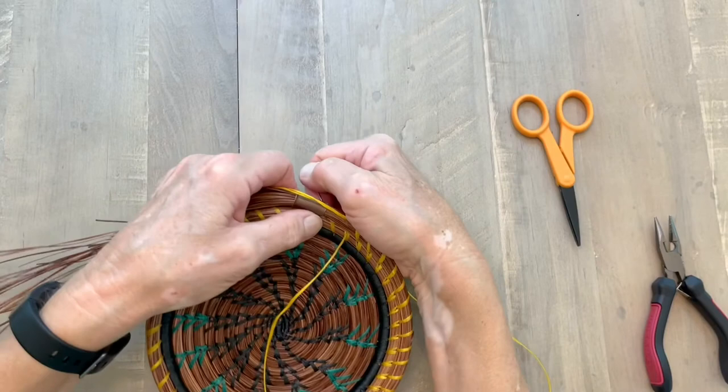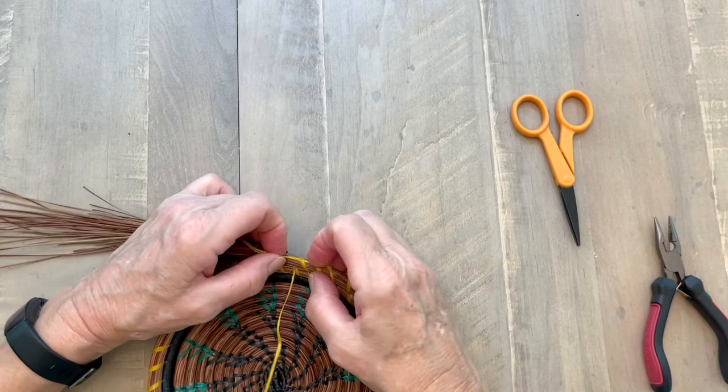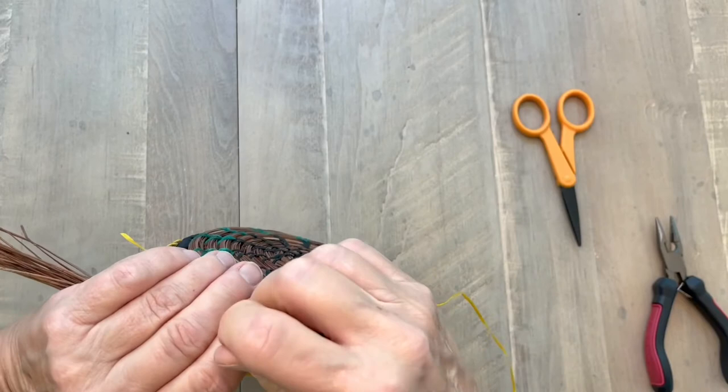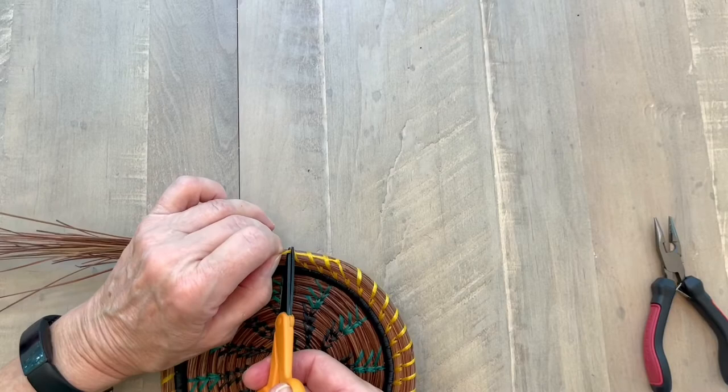I take another stitch, watching where that's going so that I can cover that up when I come around with my next row. I take one more stitch, cover that up. Now I can take my scissors and trim those two threads down.